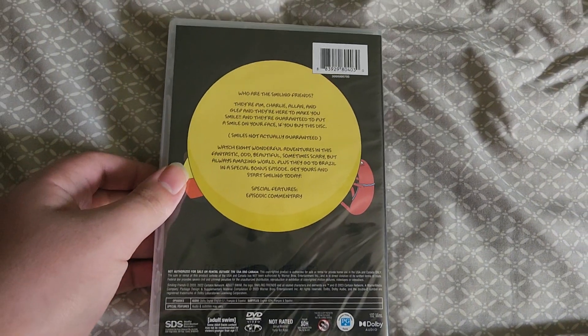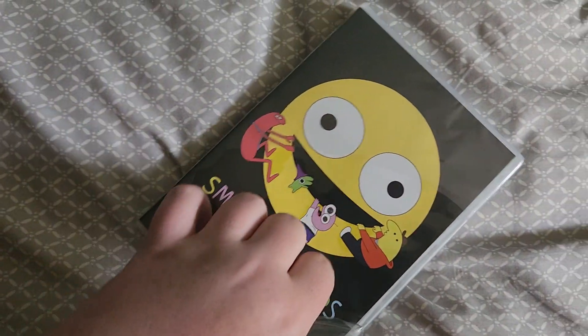Here's the cover, spine, and here's the back. This is a really interesting release because the show came out like three years ago, and now they're finally releasing it on physical media.